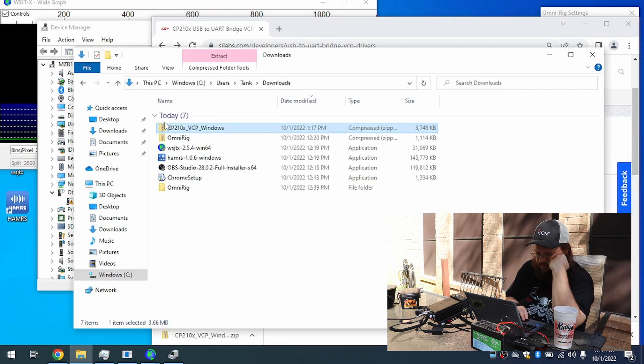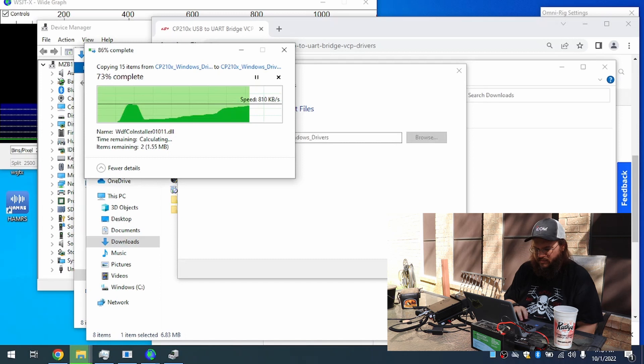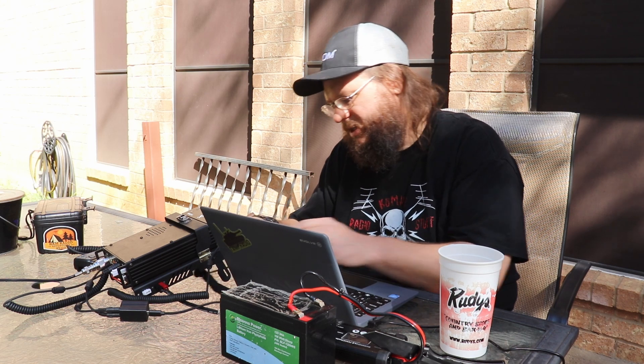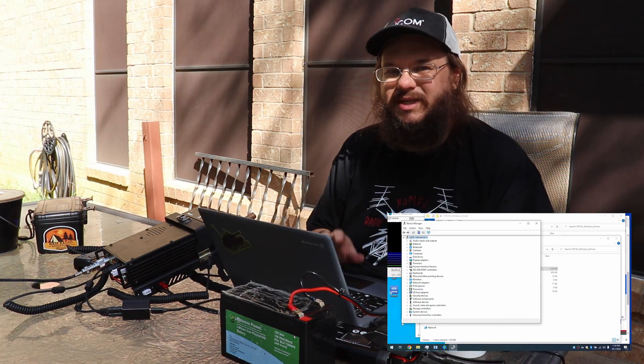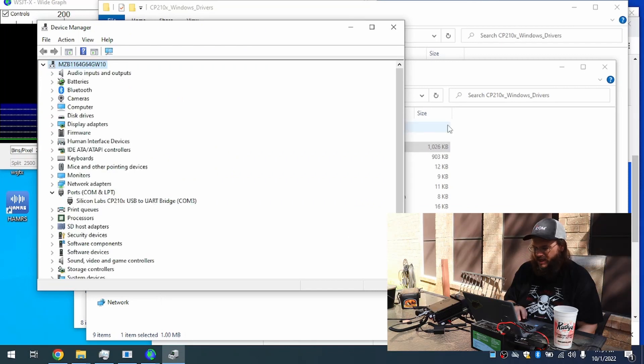The screen lags a little bit because the recording on the Evolve is not that great. So I'm going to go ahead and unplug the Digirig, open up the folder — it's one of those, so we're going to have to extract the folder and run the install. Then we're going to plug this back in, and once the drivers are successfully initialized you'll see the Ports section. Select the dropdown for Ports and you'll see what port number we're on — we are going to be on COM3 for my computer.